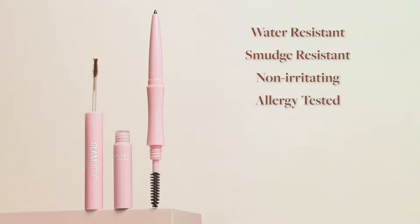And best of all, it's a non-irritating, allergy-tested formula that's paraben-free, fragrance-free, vegan, and cruelty-free — so your brows can look good and you can feel good about it too.